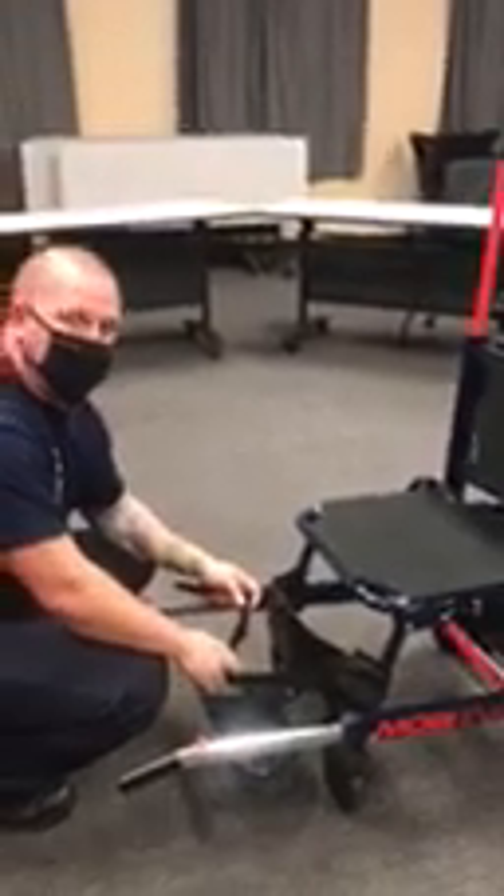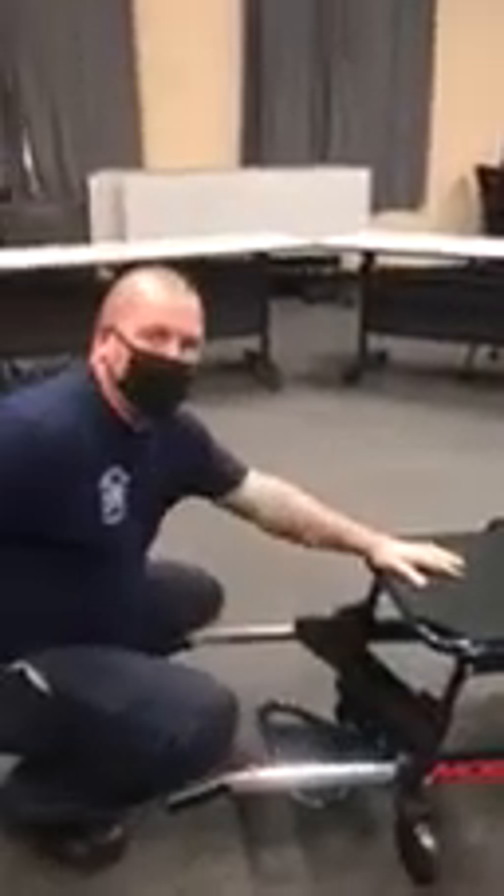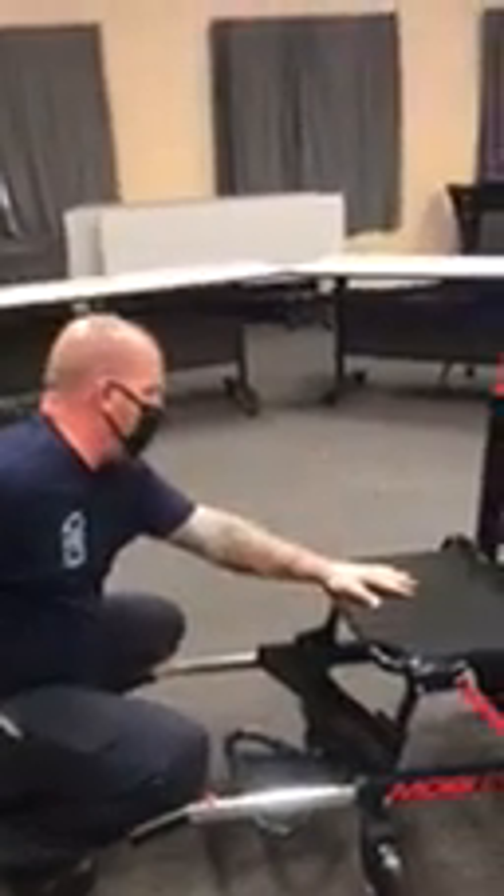It also has an ankle lock right here. If they're kicking and moving around, we can put them in — I don't think it's necessary to do it all the time. When I'm backing up going down the stairs, I have a person behind me counting the steps and also with their hand on the small of my back.